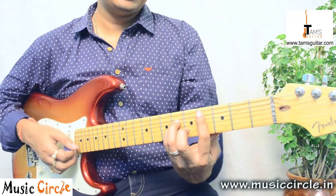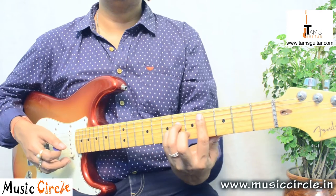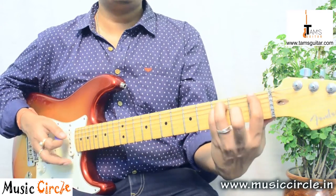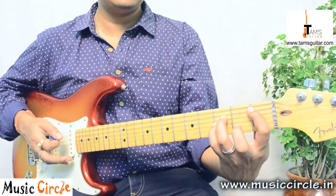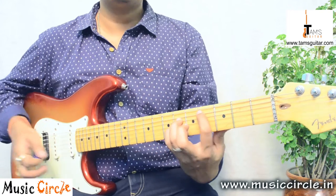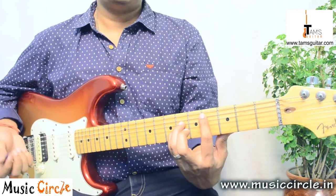So the chords are F, B-flat, then you move the same shape to the 4th fret — that's A-flat. If you bring it down, that's D-flat. So: 1st fret, 6th string; 1st fret, 5th string. Then 4th fret, 6th string; 4th fret, 5th string. That's it.